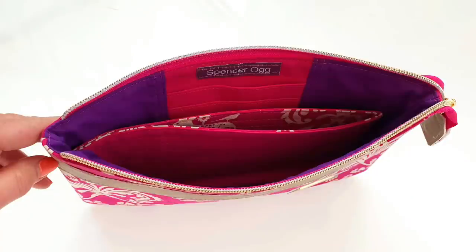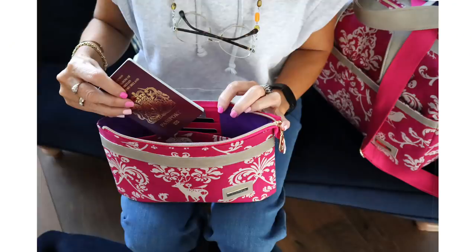The travel clutch has compartments inside, credit card slots and a handy wrist strap. They make the perfect set.